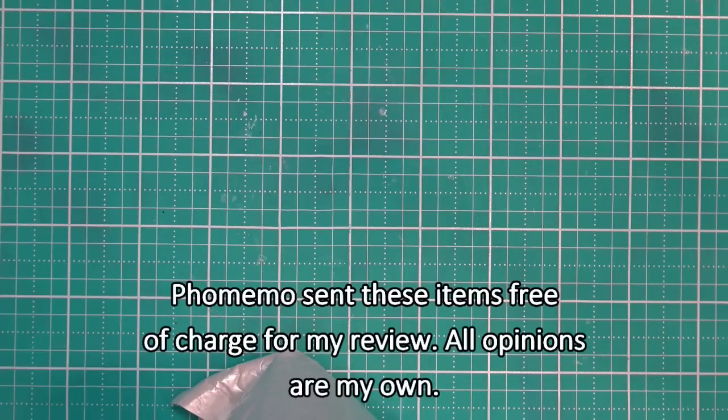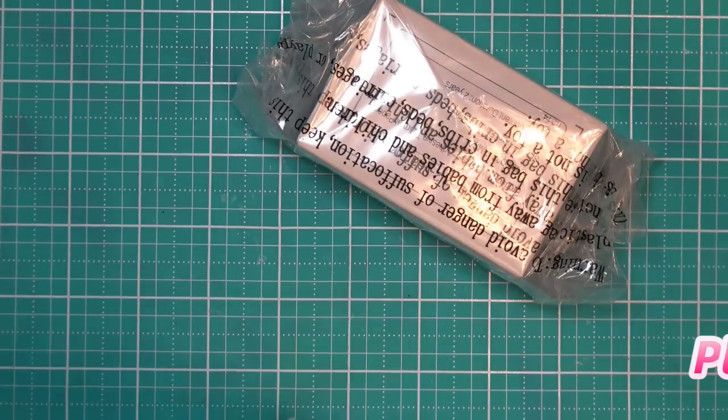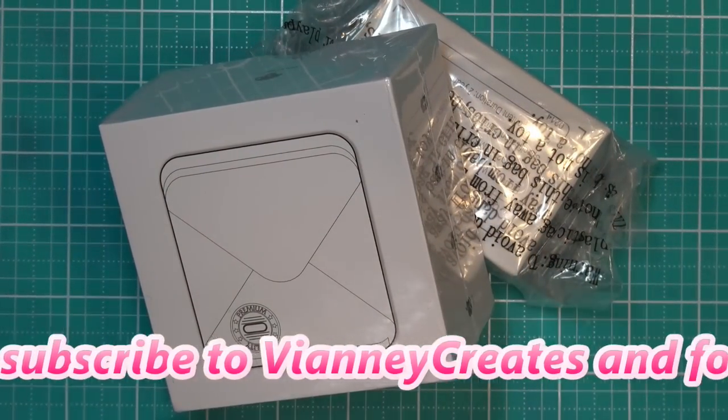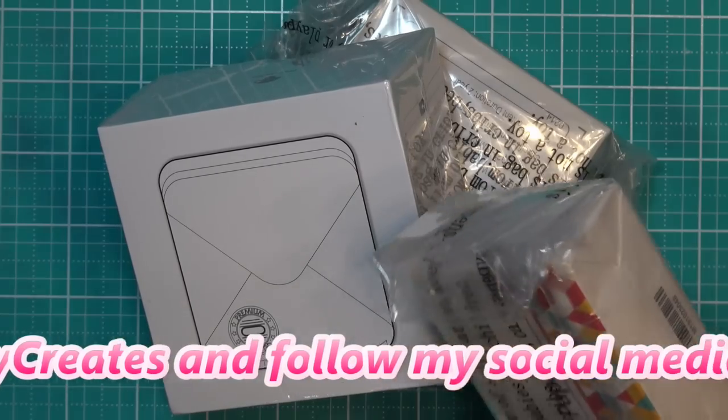Hi guys, today I have something totally different to review for you. These items were sent to me from the company Faux Memo, free of charge for a review. It is a personal printer. I was very curious about this — a lot of people are using these for bullet journals and other tags. It basically will print stickers for you.